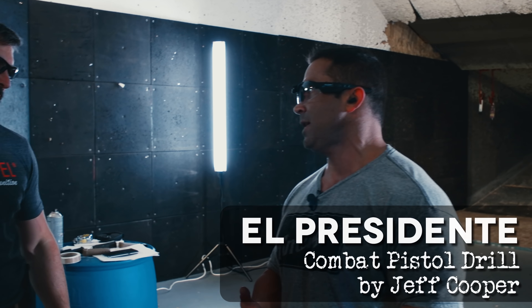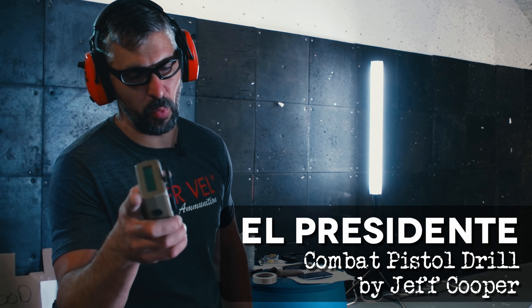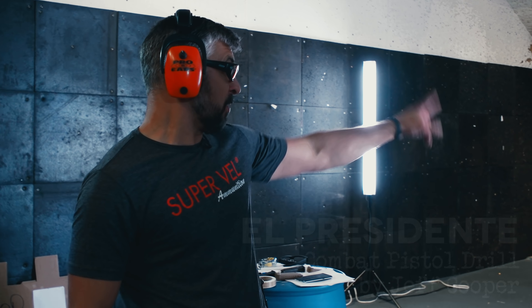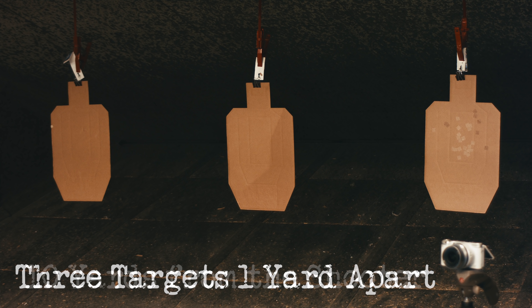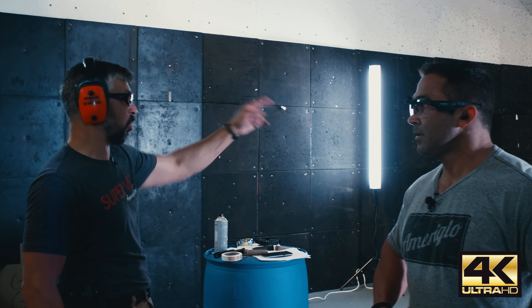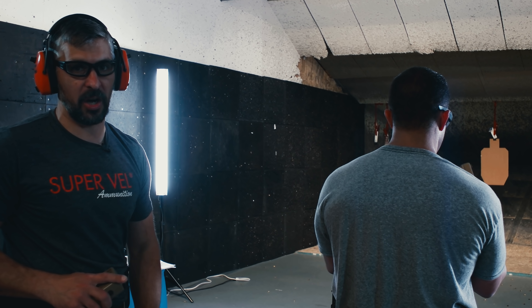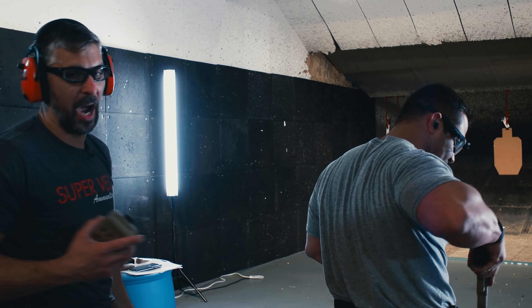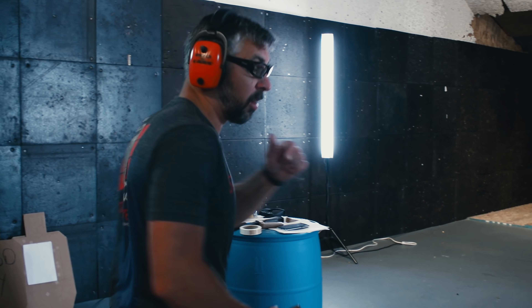The El Presidente. Why is it called the El Presidente? Colonel Jeff Cooper designed this drill. There's a lot of debate about the name, but more importantly — what is the drill? Three USPSA/IPSC targets, A-zone hits only, targets are 10 yards from the shooter. The shooter faces uprange on the start, spins 180 degrees, draws, fires two rounds into each target, reloads, then fires two rounds into each target again — a total of 12 rounds. John and I will both try it. This is a good drill if you don't have drills to train with. There's a lot of different stuff happening: draw, a little movement because you're having to turn.